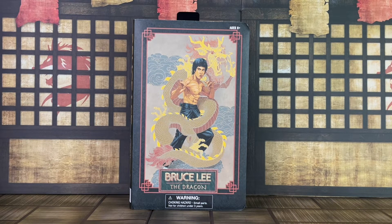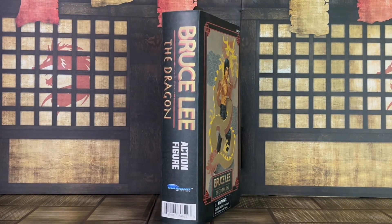The figure comes in the vintage style VHS-style packaging, and this looks fantastic. This is inspired from the old cassettes from the 80s and 90s. The packaging is just phenomenal — just look at that amazing artwork there on the cover.